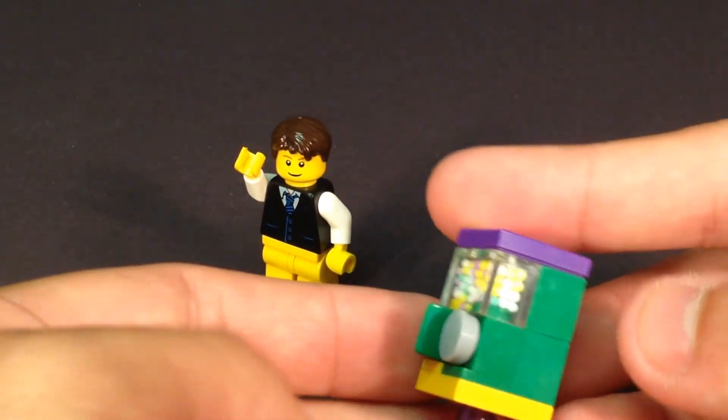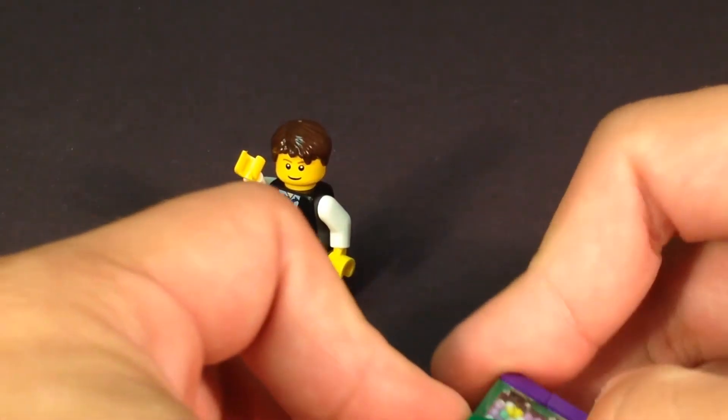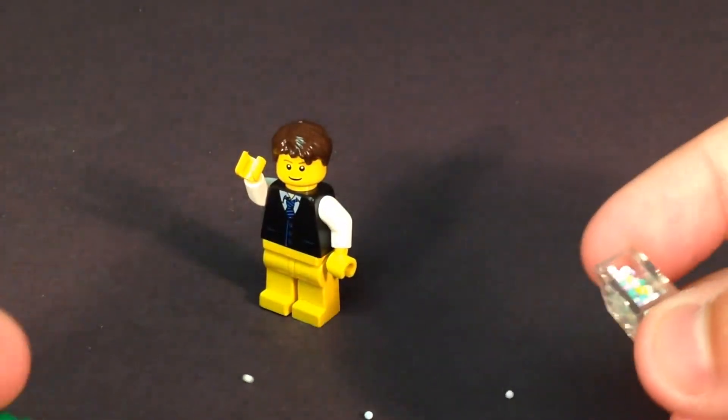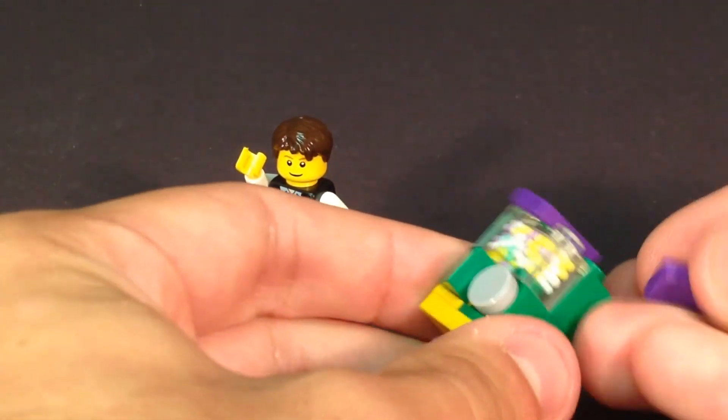Now, the thing you want to be careful about is when you take this piece off on the top, it does have some of these beads that can fall out. If you were to reuse these pieces somewhere else, just be careful of that so you don't have any issues. I wouldn't suggest eating any of these — I'm not claiming whether this is a food hazard or not, but I would rather keep them as is.